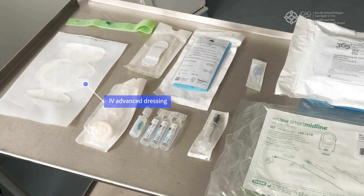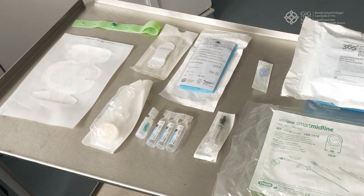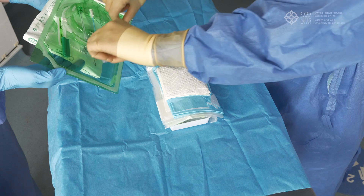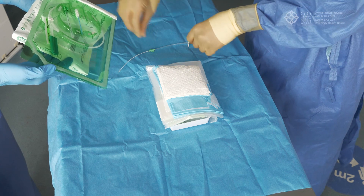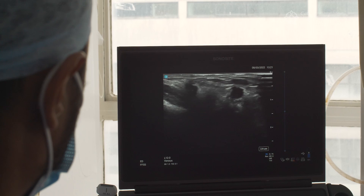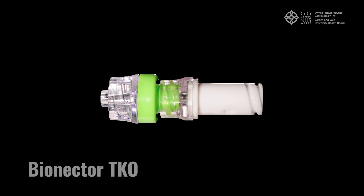You will also need a surgical mask and hat, and a sterile gown and gloves. As this is a sterile procedure, you will need an assistant to help with unpacking sterile equipment, applying the tourniquet, and using the ultrasound scanner. Note that some clinical areas have integrated midline packs. Where available, use the Bioconnector TKO to improve patency of the line.